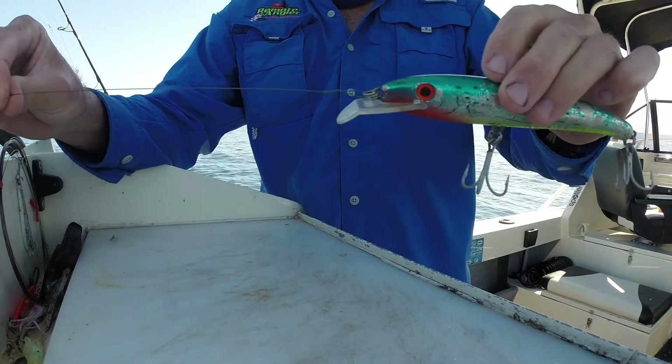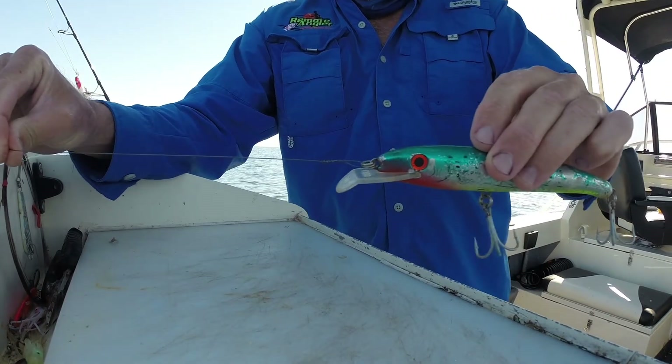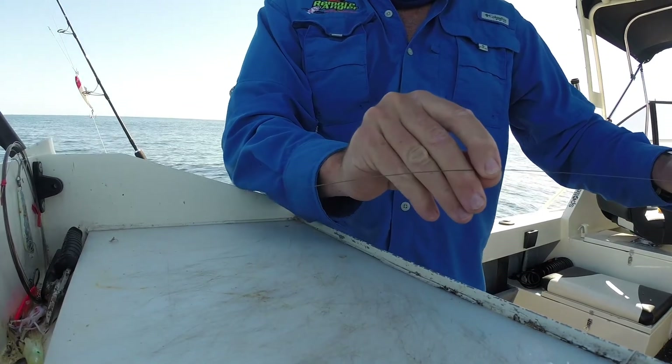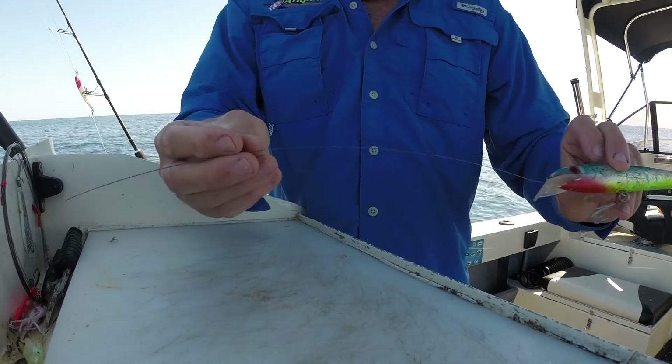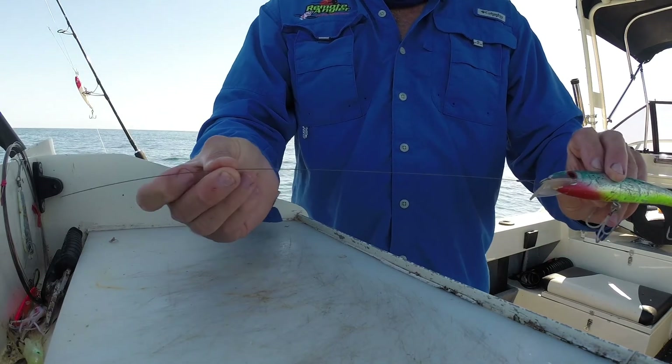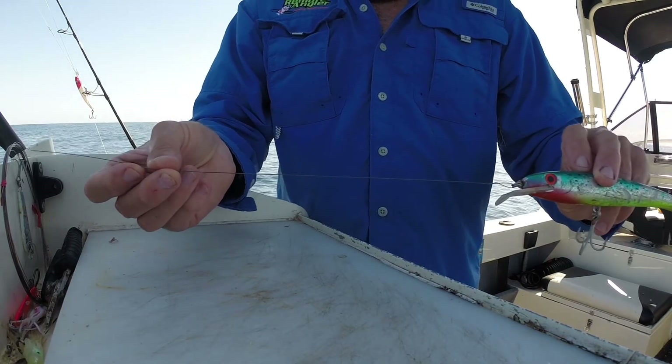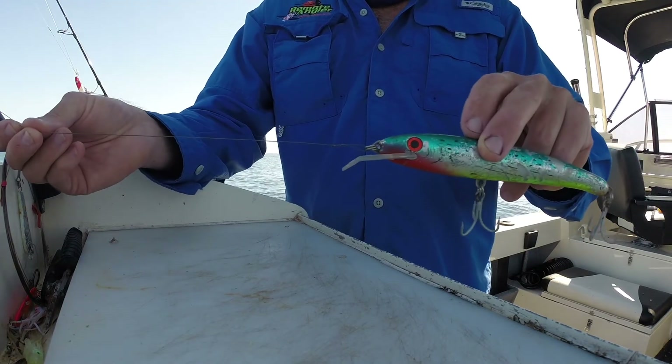Okay, and that's it — haywire twist, simple as that, tough as nails. Obviously you put another one on the other end for your swivel, but that's all the wire you need. You only need about a foot of wire, otherwise you're just wasting it if you make it any longer. Personal preference I guess, but anyway — haywire twist.